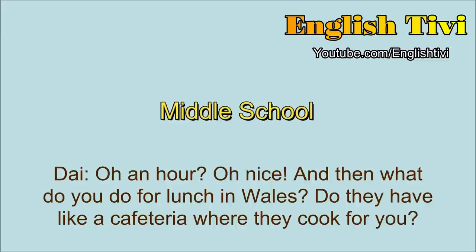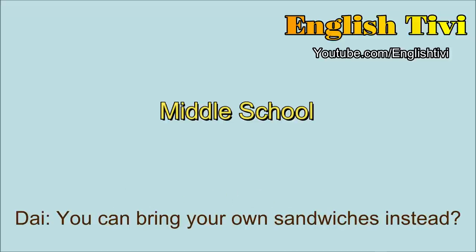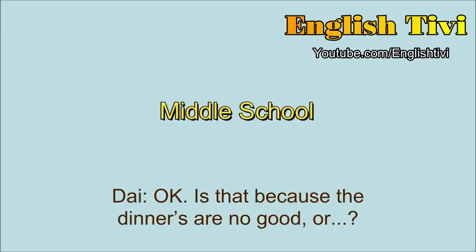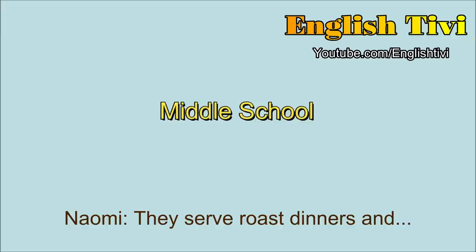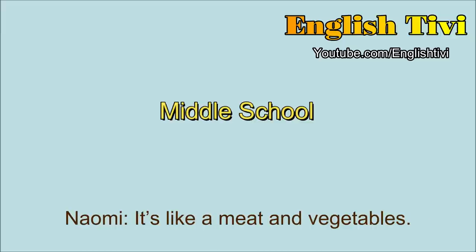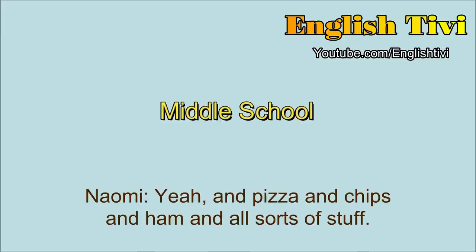And what do you do for lunch in Wales? Do they have a cafeteria where they cook for you? Yeah, they have that and you can bring sandwiches. Oh, you can bring your own sandwiches instead? Yeah. I normally bring sandwiches. Is that because the dinners are no good? They're okay but I don't really like them as much as sandwiches. And what kind of food do they serve up in the canteen? They serve roast dinners. What's a roast dinner? It's like a meat and vegetables. And pizza and chips and ham and all sorts of stuff. Oh, it sounds good. And do they give you lots of homework? No. Oh really? That's good to hear.